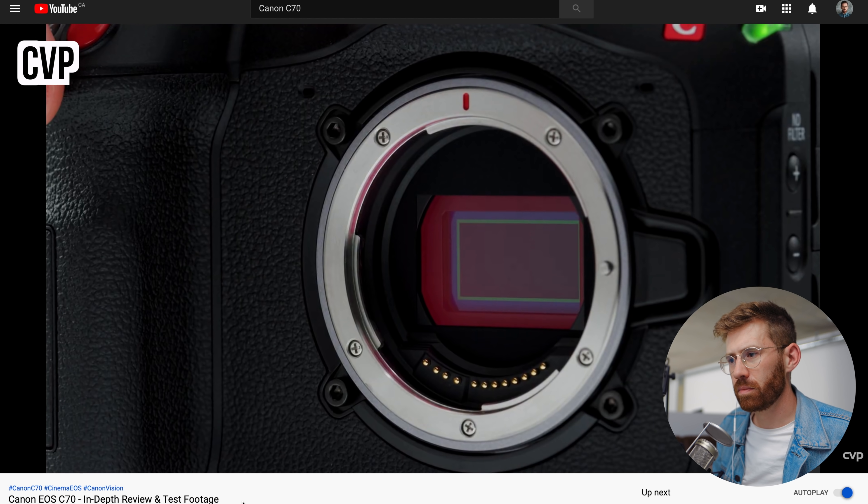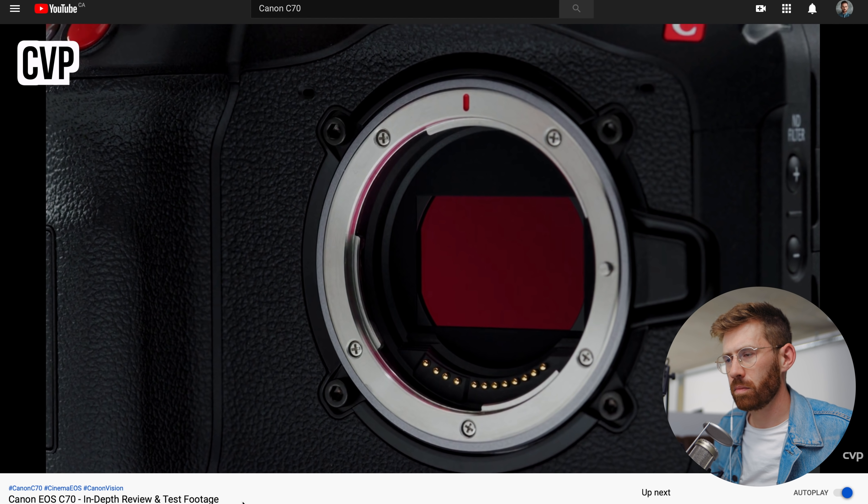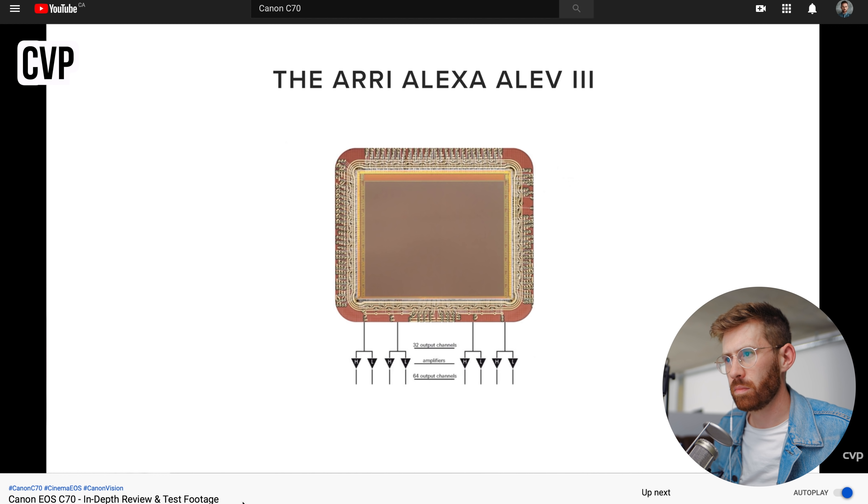Canon is claiming that this sensor can capture 16 stops of dynamic range, partly due to the implementation of a technique known as dual gain output. I have a little bit of an issue with this — there is no way this camera really has 16-plus stops of dynamic range. Never trust what the company says. But I do expect it to be amazing, because what we saw in the C300 Mark III was exceptional. When you see people throw that number around, just be skeptical and wait for independent controlled tests.